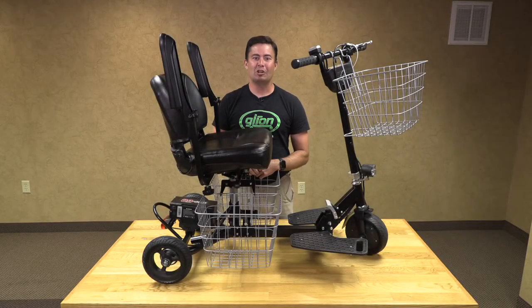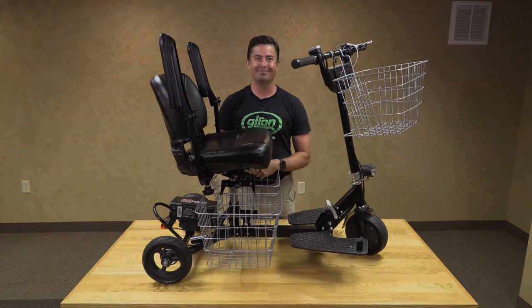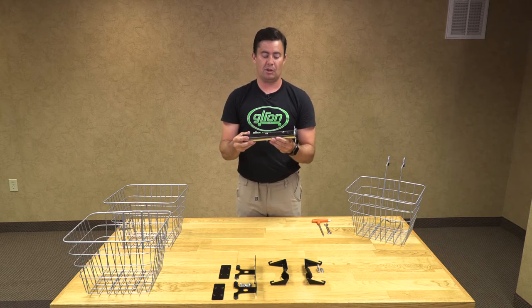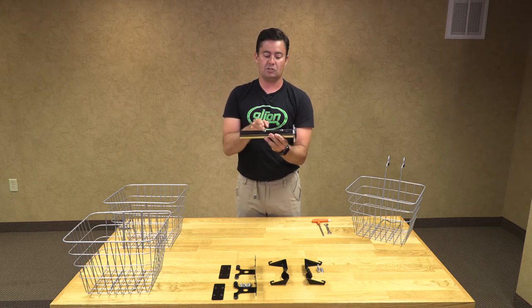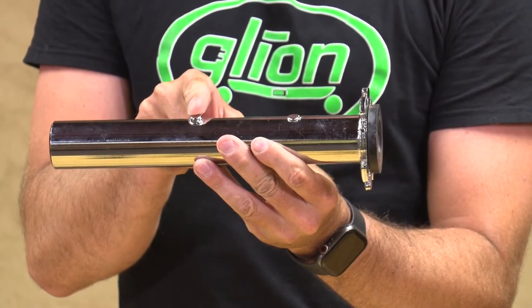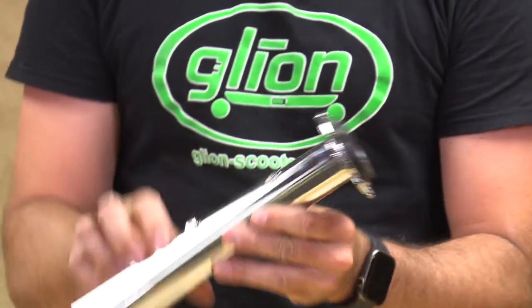Now I am going to show you the shopping cart features for the Glion Snap-and-Go 335 — we will go through the assembly, installation, and function of the shopping carts. First we are going to remove our seat post. On the seat post you notice two pegs — this peg holds in the Glion scooter to keep the seat from rotating, and this smaller peg is what we are going to be using for our basket assembly.